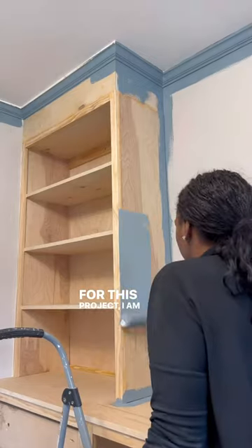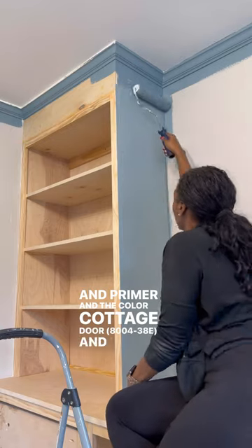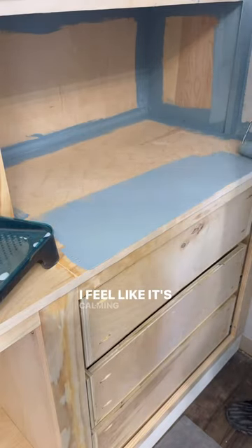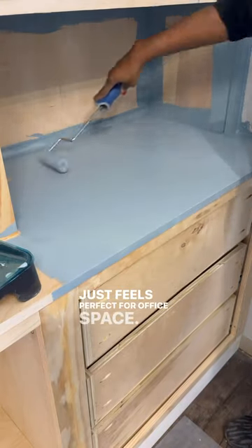For this project I am using Valspar Reserves interior paint and primer in the color Cottage Door, and this is the perfect shade of blue for this room. I feel like it's calming but also bright enough, so it just feels perfect for an office space.